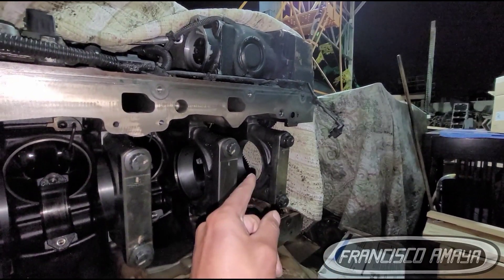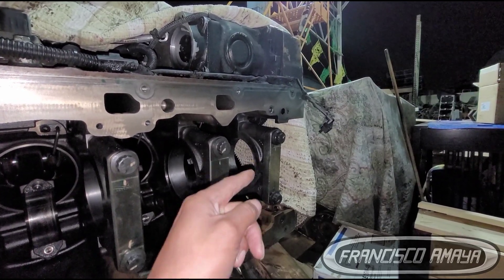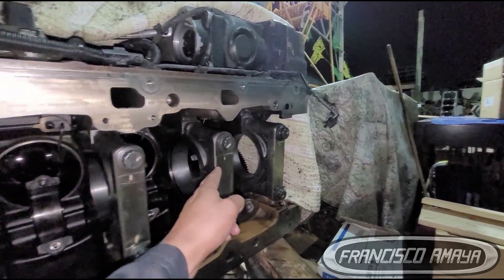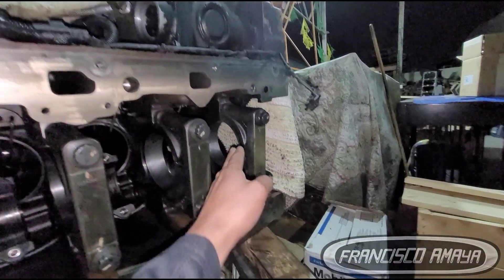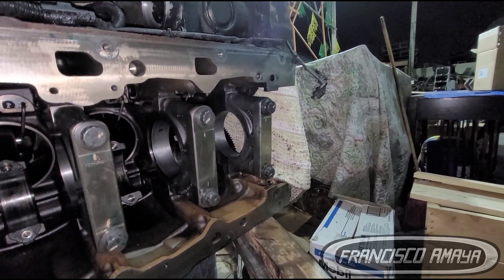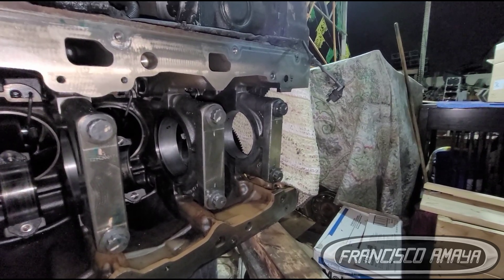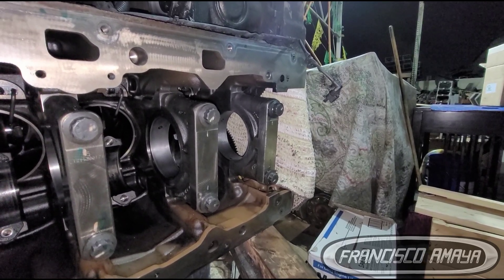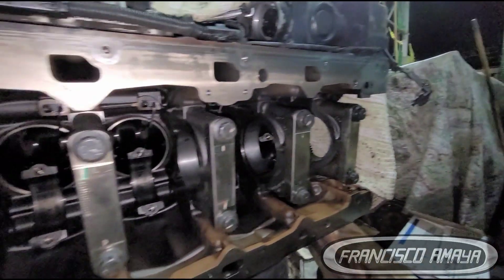What is left is to install the crankshaft and measure the tolerance between the crankshaft bearing, the main bearing, and the crankshaft — to see how much tolerance we have. We have to measure all of these to see if we are within specifications, especially on main cap number seven. That will be the process to follow to confirm a proper repair.